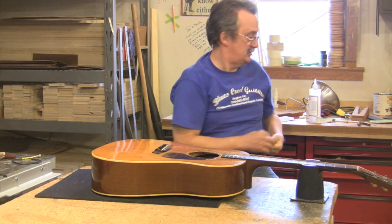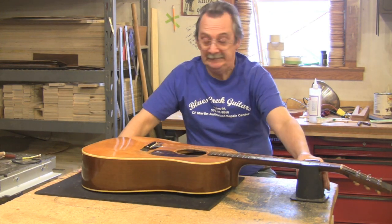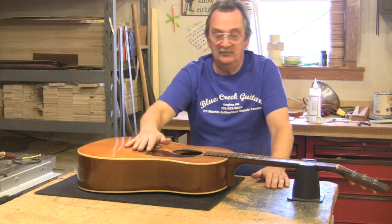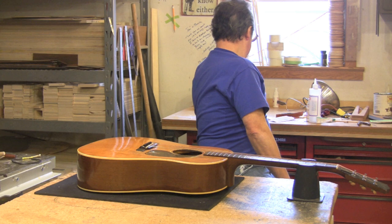Sometimes you like your guitar but you want to add pickups. There are a number of different kinds of pickups — you have under-saddle pickups. My personal favorite is the K&K.